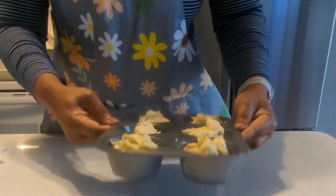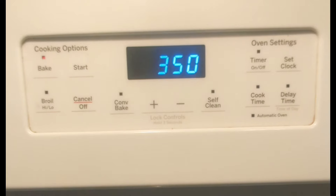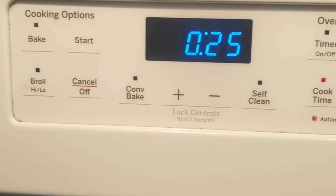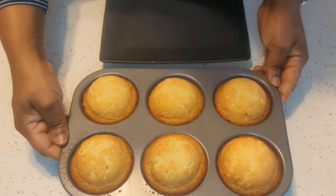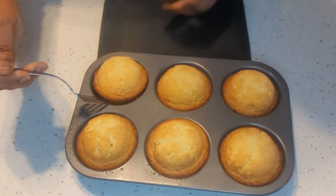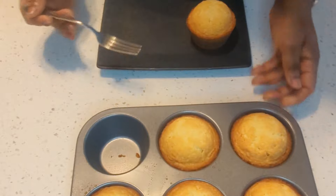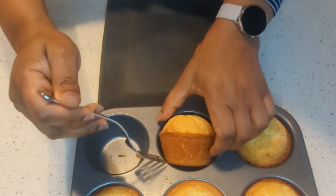The batter is ready to go into the oven. My oven is at 350 and ready for baking. I cook this for 25 minutes. 25 minutes later, my cakes are done and they smell so good. I place them on a plate and let them cool.